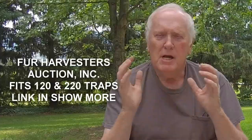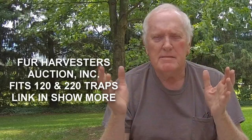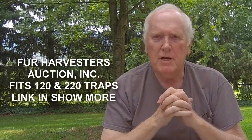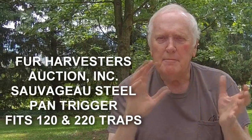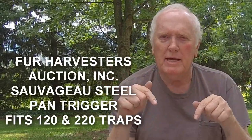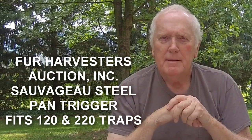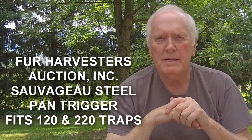Don't shoot the messenger. I'm just stating some views and my feelings. You might disagree with me — fine and dandy. Use whatever you're comfortable with. But I like these pans. They come out of Canada, so sometimes they're a little hard to find in the States. You might have to get with your local state trappers organization where fellows are going up to Canada and be able to pick them up there. I will put a link in the description of where you can find these online in Canada. They're not that expensive — the expensive part is shipping.